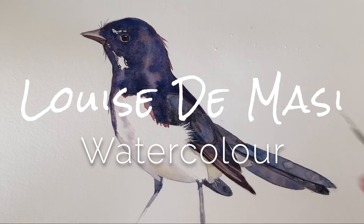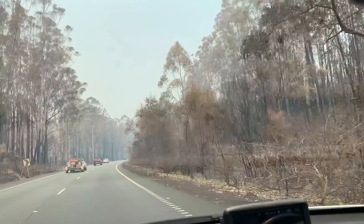I'm Louise de Massey and welcome to my channel. Before I start with this tutorial I just want to give a heartfelt thank you to everyone who has contacted me from around the world about these terrible bushfires that we're experiencing here in Australia. I feel overwhelmed with gratitude that you are thinking of us. We are safe where we are, but we did have a scare back in November when the fire department advised us to leave our home — it was shortly after I filmed this video for YouTube.